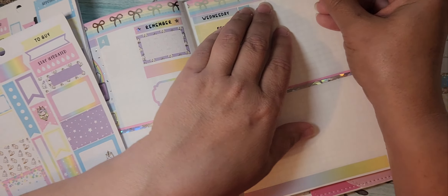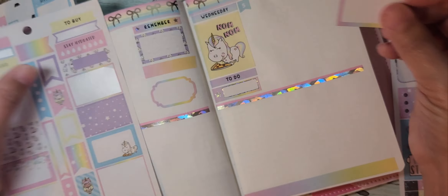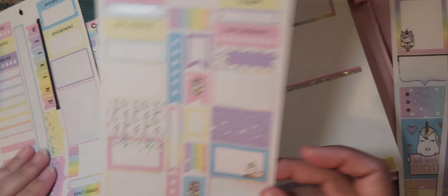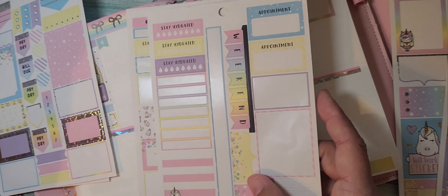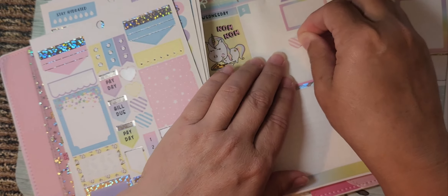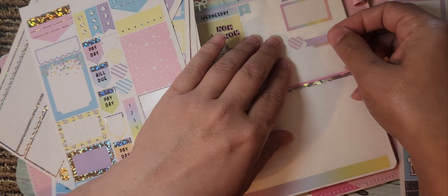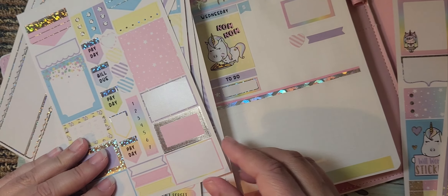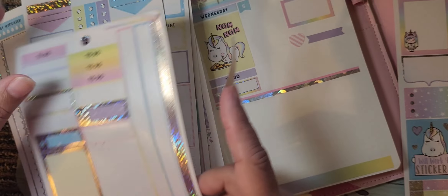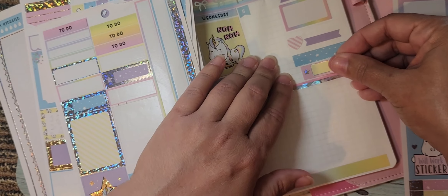I think I'm going to do a 'to buy' because by Wednesday we'll be looking for groceries, so I'm going to put a 'to buy' right there and do a bigger box underneath. Let's do a little heart and write something out beside it, and do a little divider and then a box.